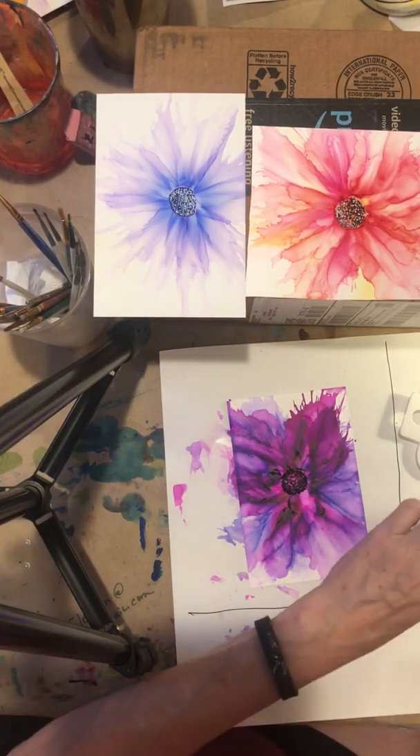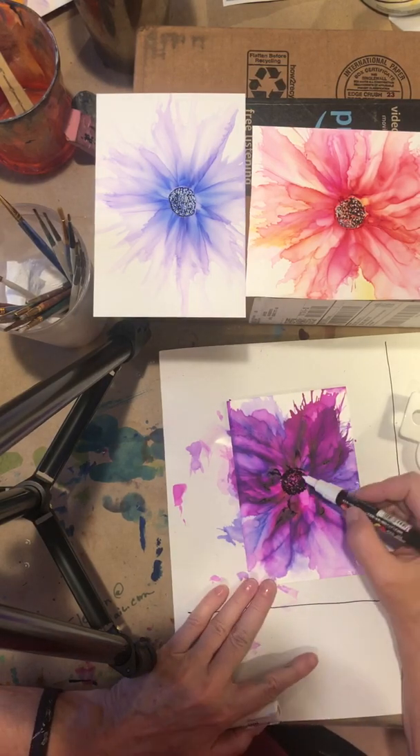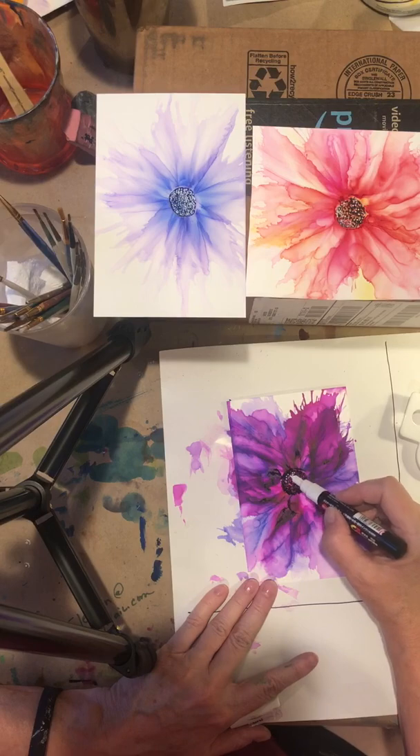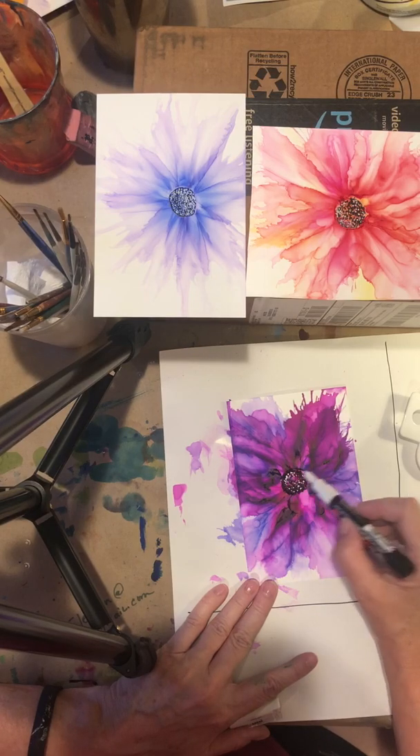I'm going to take my Posca pen, pump it up, shake it, and I'm going to add a little bit of white over here and white over here. Maybe it's a little bit lighter on one side.